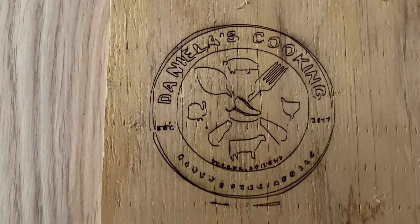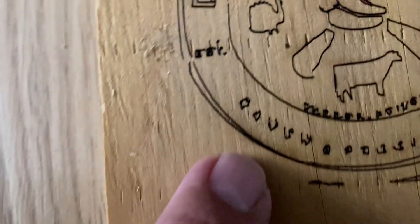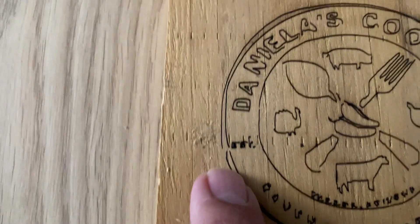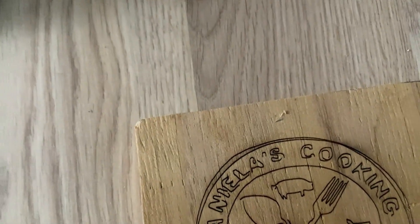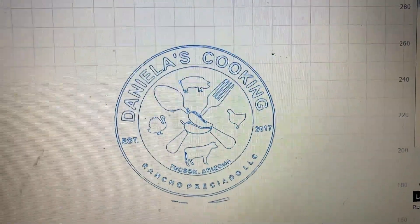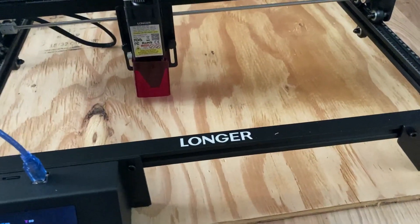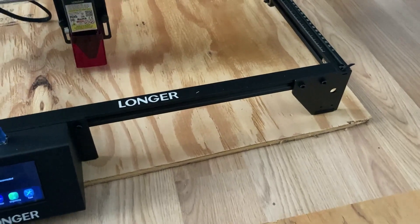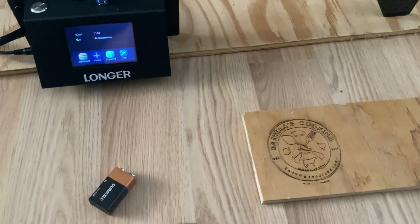I'm gonna play with some other stuff, see how I can improve it. Maybe making it a little bit bigger will help it come out better. It's supposed to say Tucson, Arizona there, but you can't really read that. It's supposed to say Rancho Preciado LLC, and yeah you can't really read that either. I'm gonna play around with the computer a little bit more, then set this thing up outside. I'm also going to 3D print some legs for it, drill it into this piece of wood, and keep it on there permanently.